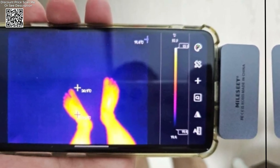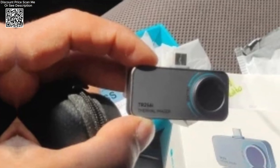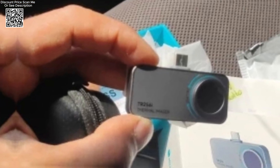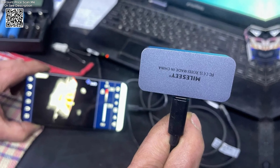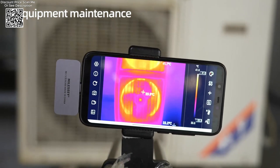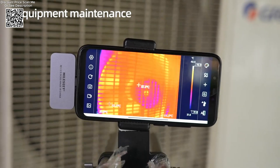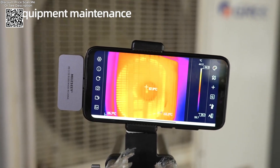For technicians and engineers involved in panel PCB circuit repair, the Milesi Thermal Camera proves invaluable. It enables detailed inspection of components for overheating, which is crucial for preemptive maintenance and troubleshooting. By pinpointing hotspots and anomalies, professionals can preemptively address potential failures, thereby reducing downtime and enhancing overall operational efficiency.